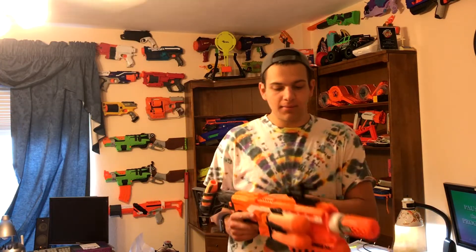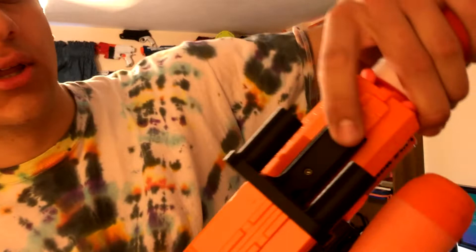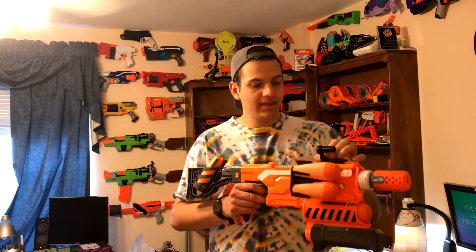It is 3D printed but it feels really, really sturdy. They use really good plastic. It just slides right onto your tactical rail, and you tighten these two little screws with a hex set. Once you tighten those down, it's sturdy — this will not ever come off unless you undo the screws.